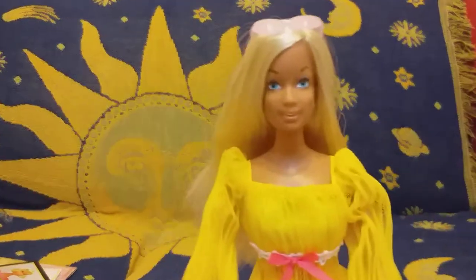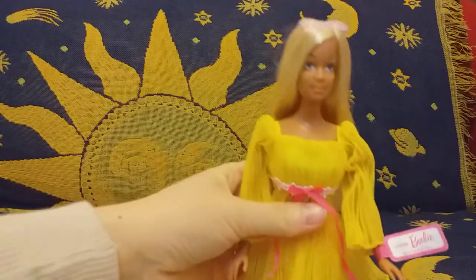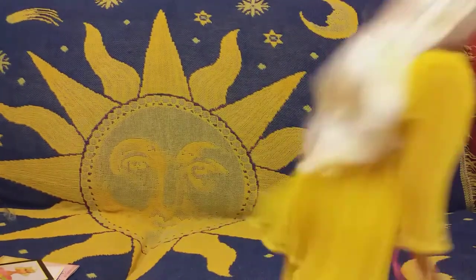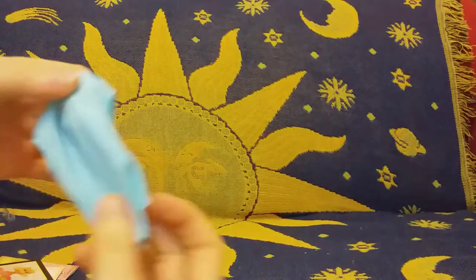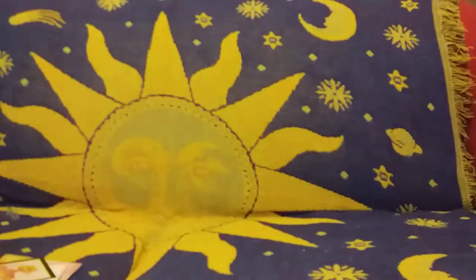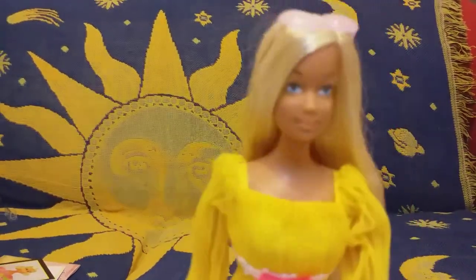What I can't wait for is trying this garment on one of my Silkstone Barbie dolls — I'm really looking forward to that! Here she is, nice and pretty. We saw her in her bathing suit and now in this dress. I hope you guys enjoyed this video — thank you for watching, bye!